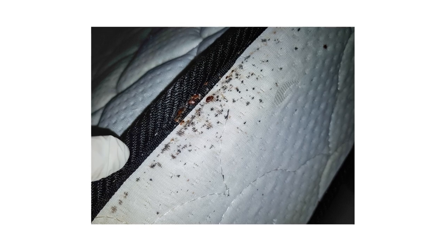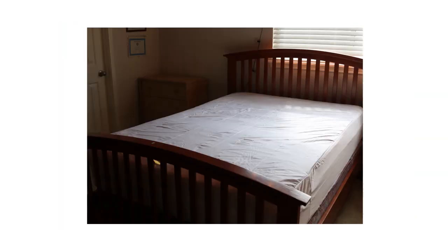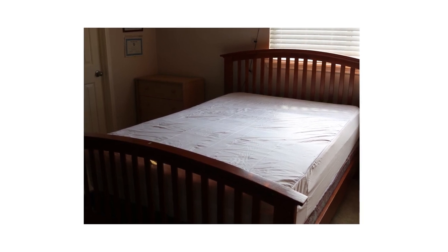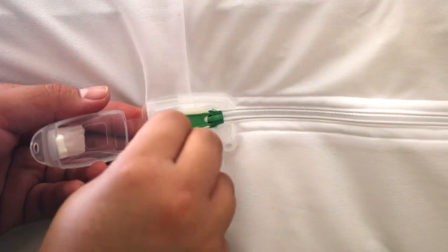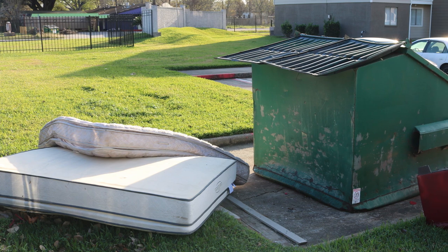The Clean Rest Pro mattress encasement can be used to prevent your mattress from becoming infested with bed bugs, but it can also be used to control an ongoing bed bug outbreak. When used properly, bed bugs will be unable to cross through the encasement in any direction, which either protects your mattress from infestation or entombs any bed bugs inside.